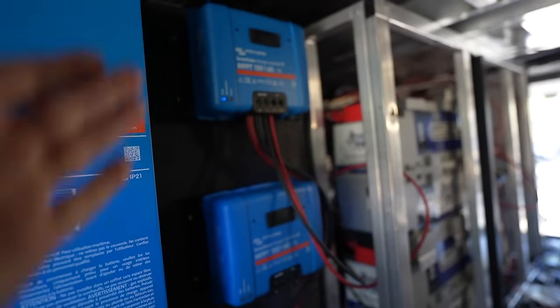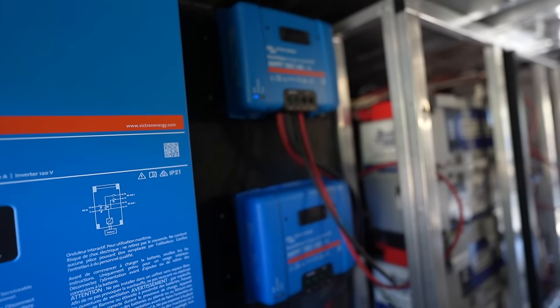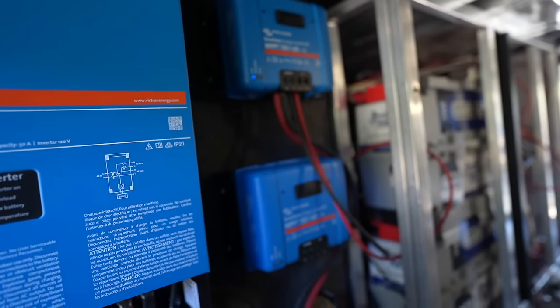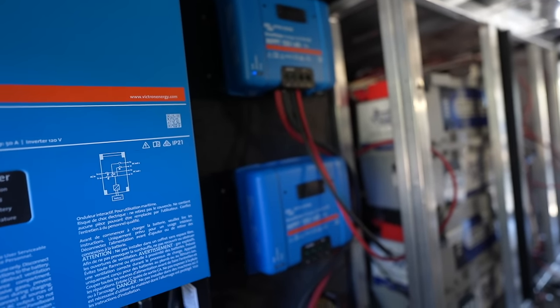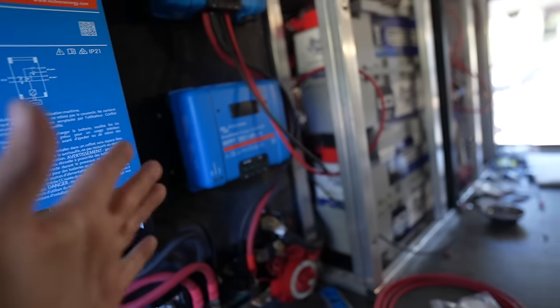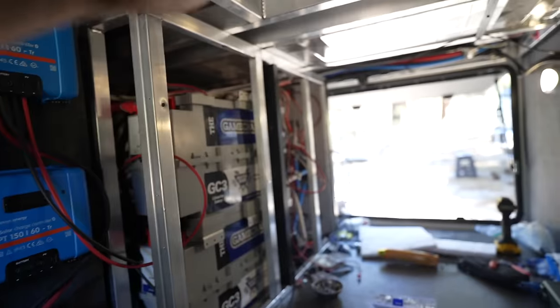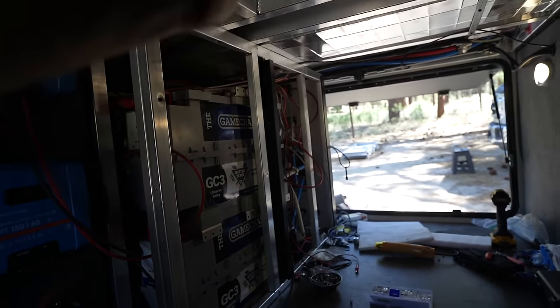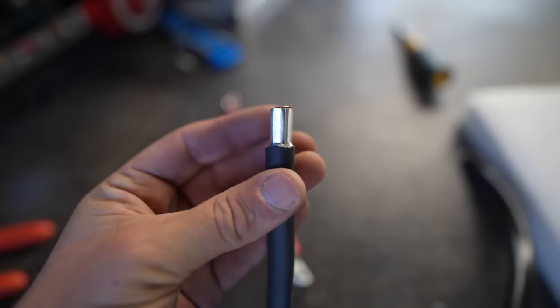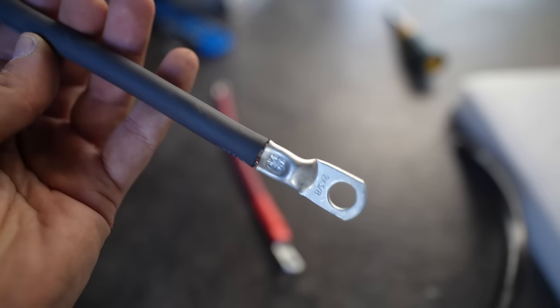Now that the one charge controller is hooked up and charging it's working as it should. Pretty soon the sun's going to be right over top and we'll probably be getting close to that 1,500 watts. I'm going to go ahead and duplicate the exact same thing I did before — mount the PV switch, run the battery cables, and get the second one going so that we have full power charging this bad boy.